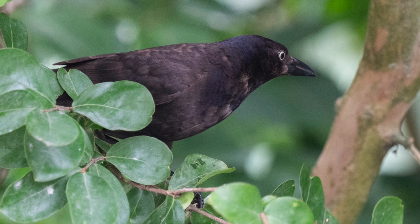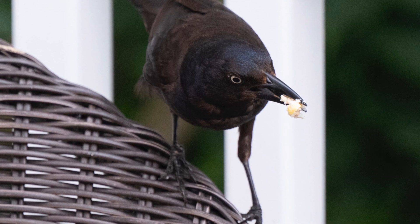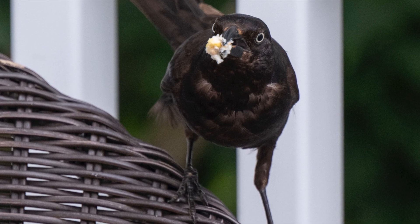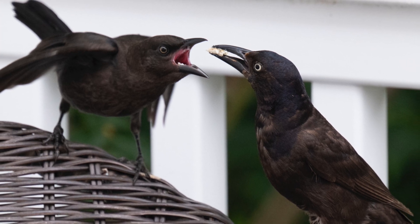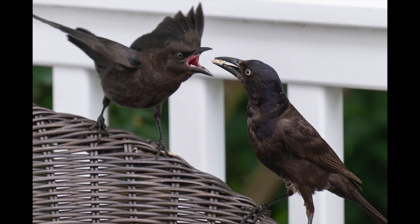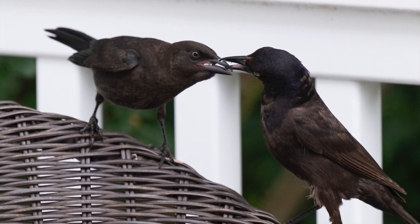One of the nice things about this setup is all the trees we have planted back there — planted between 10 and 12 years ago, maybe even longer. The birds like the trees and when I shoot pictures of birds in the trees you don't even know it's a backyard; I could be out in the wild somewhere. The birds also like to hang out on the deck furniture, and when they do I'm actually a little bit closer to them. Most of these images were shot at an equivalent of about 340 millimeters.